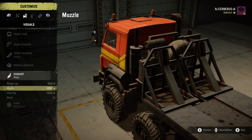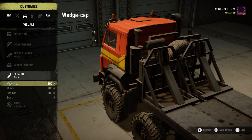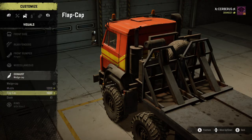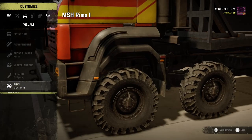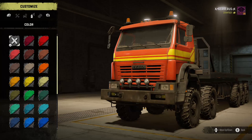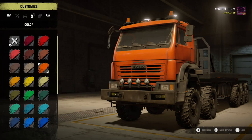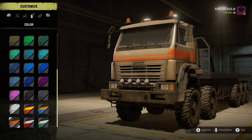Exhausts - we've got the wedge cap, the muzzle, the flap cap, and the stock. I'm going to go with the wedge, get my money back off the stock one. Rims - just the rims that come with these tire selections. Colours - all the usual culprits in here, a couple of multicolour ones down at the bottom. I'm going to go with the cream.